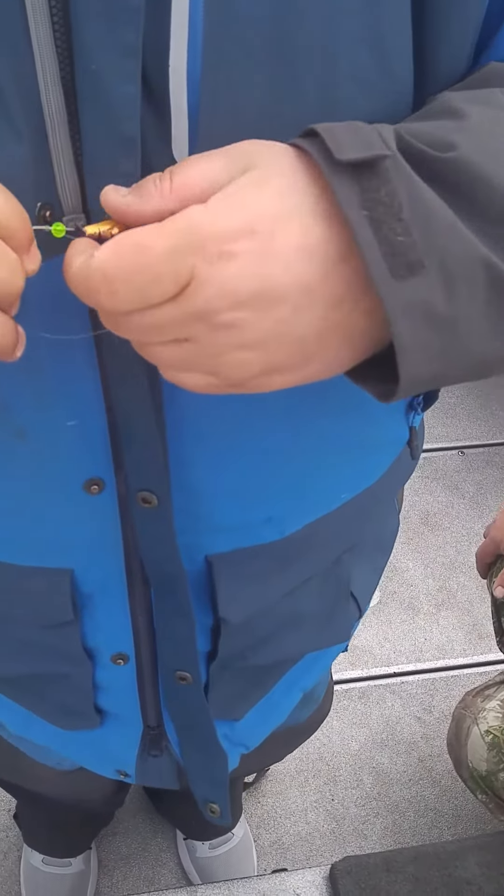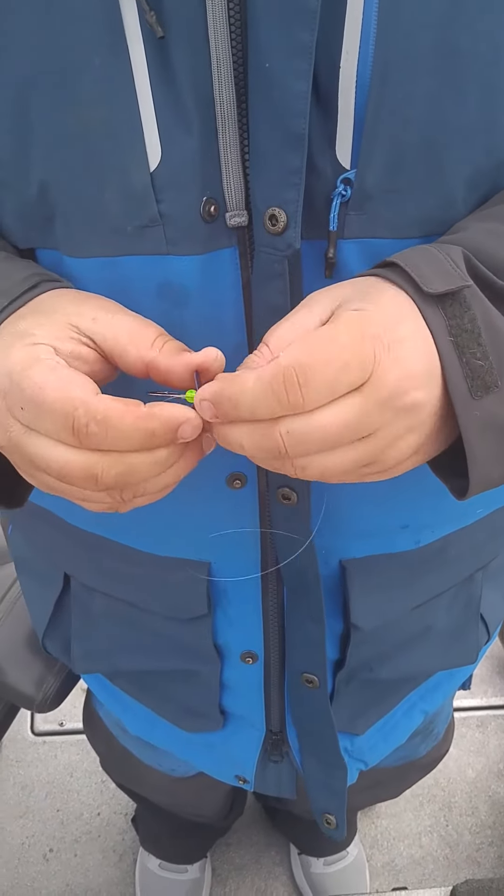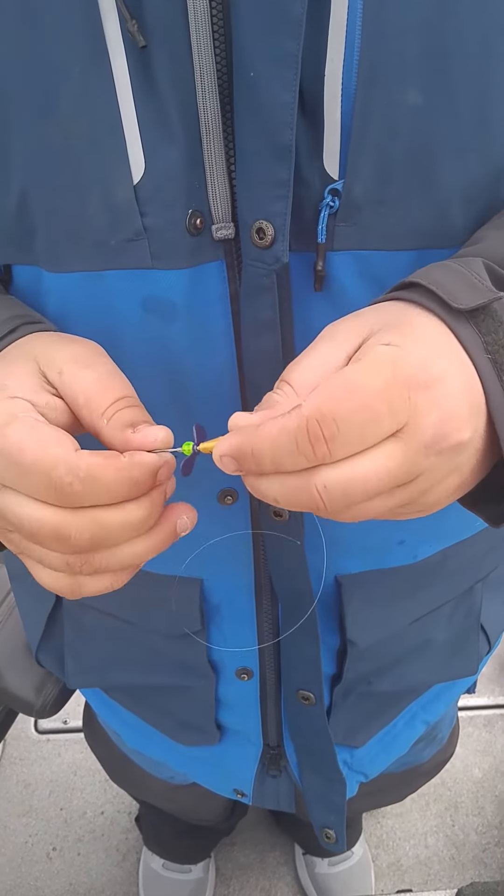And then put a little dab of glue or something in there. So wherever you put it, make sure the blade spins — make sure it will spin.